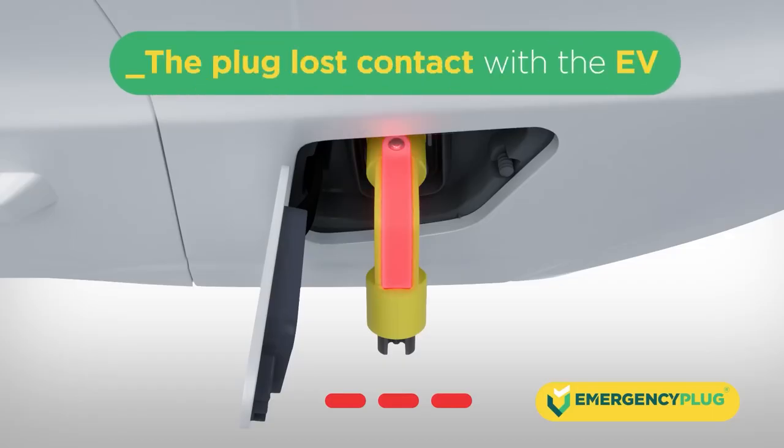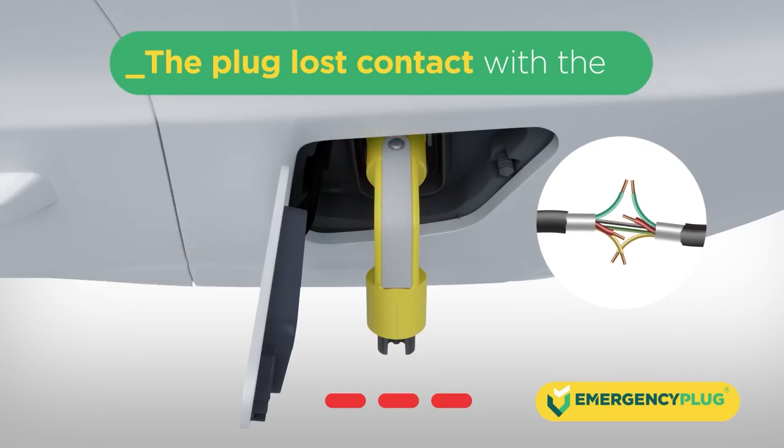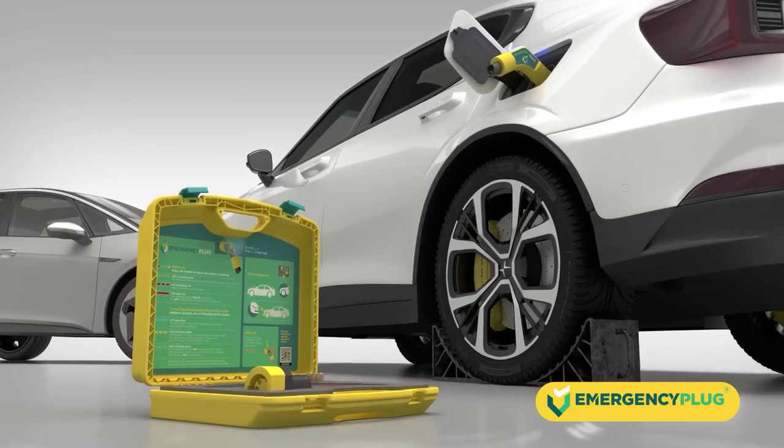When the emergency plug turns red, the plug has lost contact with the vehicle. This can happen during extrication or when wires are cut. Additionally, to be sure, check if the plug is still inserted correctly.